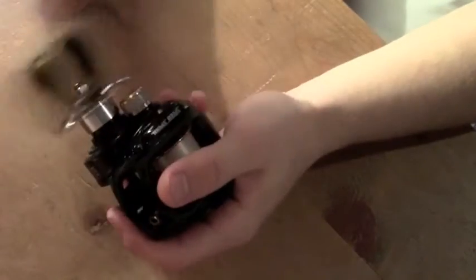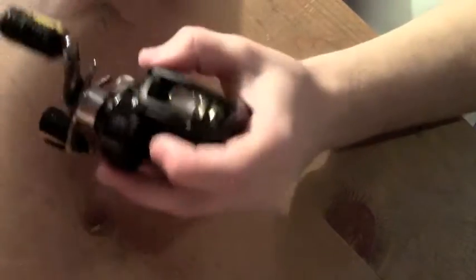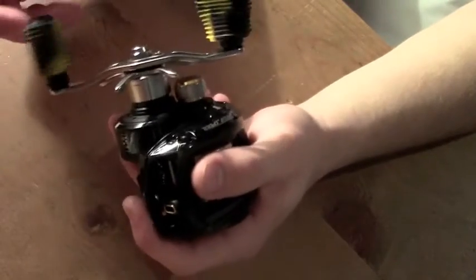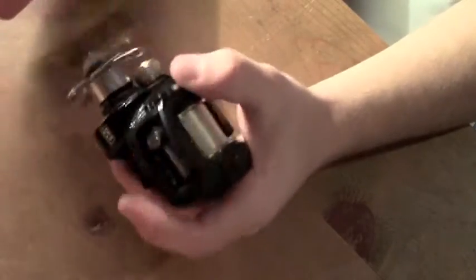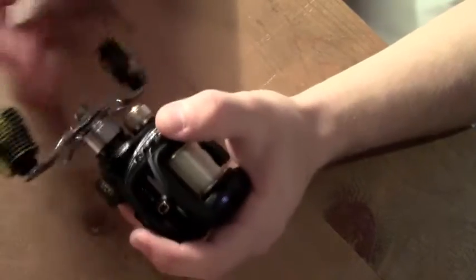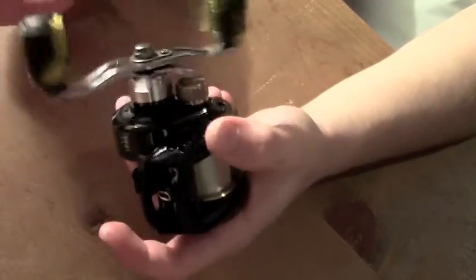Taylor Breeding here with Noob Outdoors, and today we have the review of the Lews BB1. I've had this reel for four months now and it hasn't gone down in performance at all. It is just a great reel — just as smooth as when I got it. I've only greased and oiled it once and it's amazing how well it still performs after hundreds and hundreds of uses, multiple times a week.